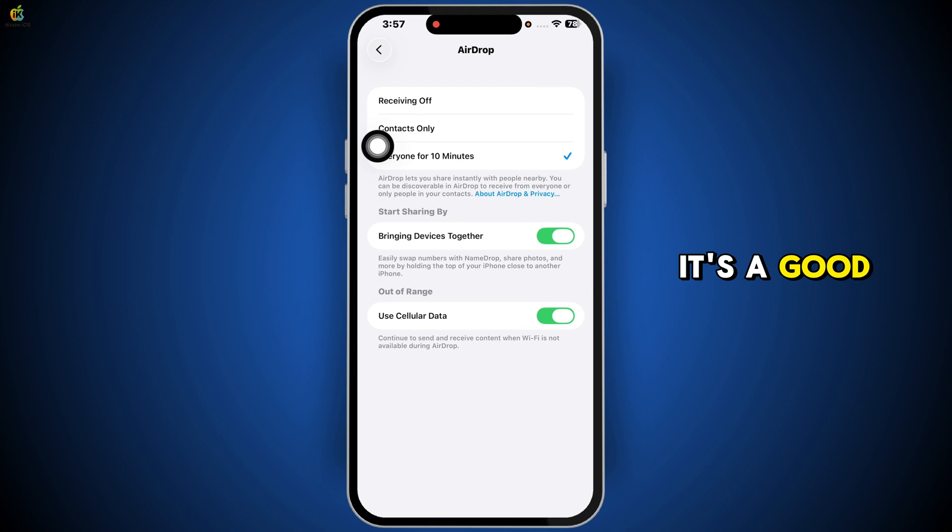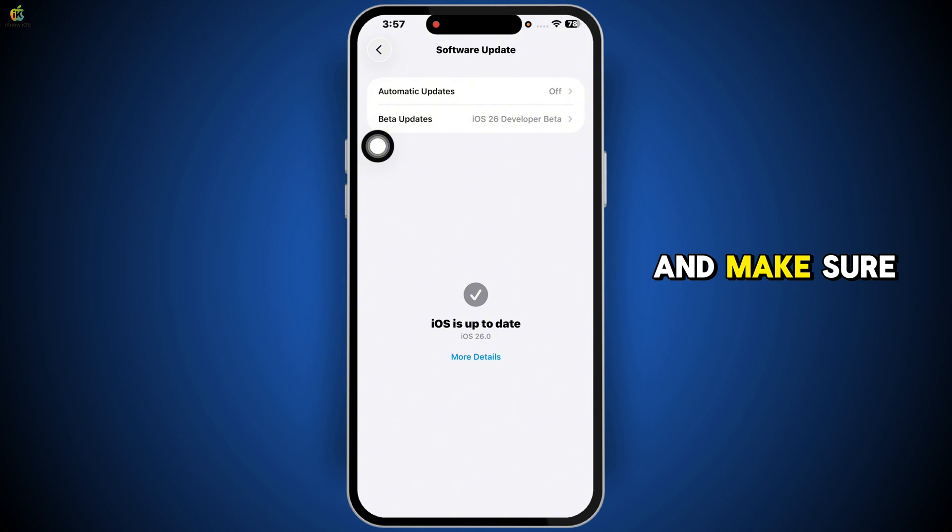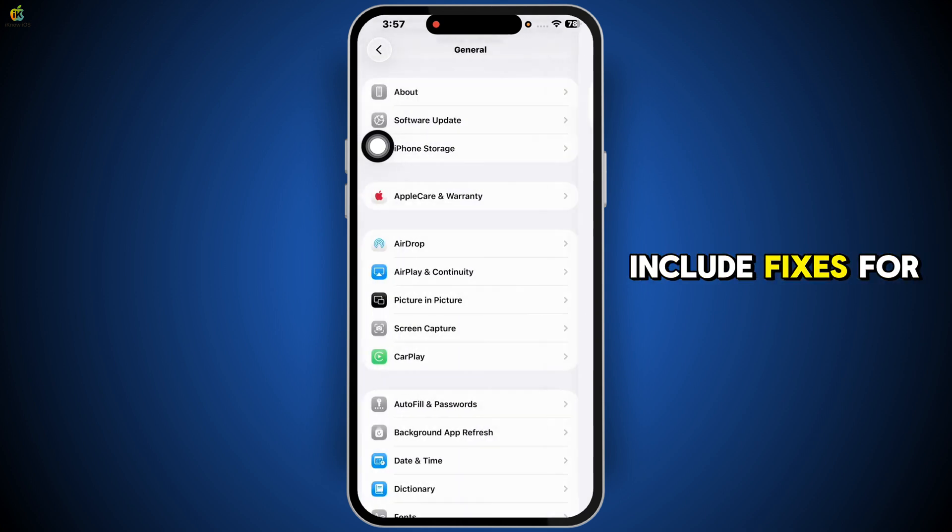After that, it's a good idea to check for any software updates. Go to Settings → General → Software Update and make sure your iPhone is running the latest iOS version. Sometimes NFC issues are caused by software bugs, and updates often include fixes for those.